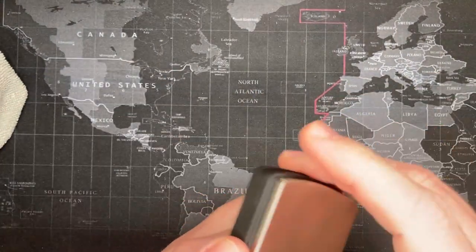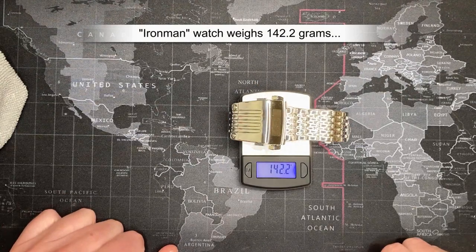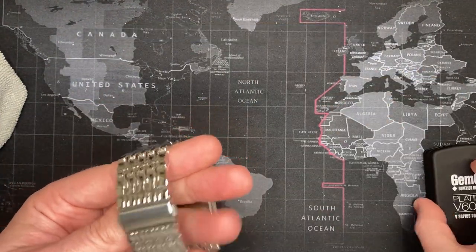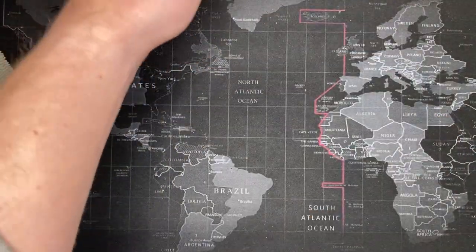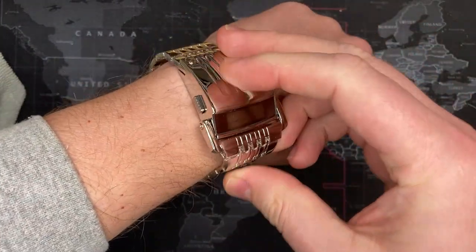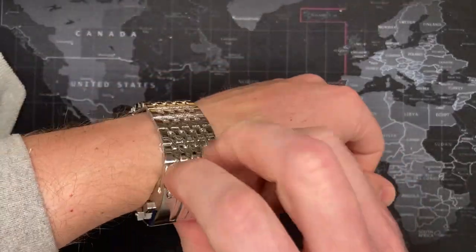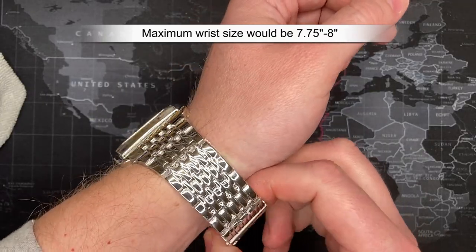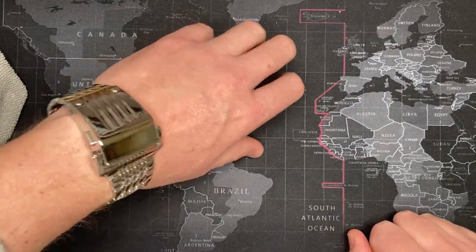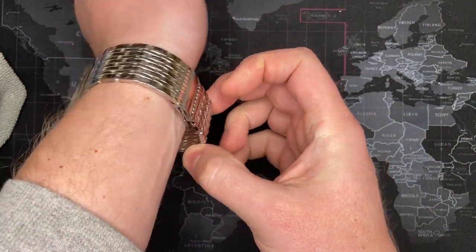Let's check the weight — I'm expecting around 150 grams. Pretty close: 142 grams. My wrist is about seven and a quarter to seven and a half inches, and the watch fits as-is. I could probably remove one link. This watch would not do well for anybody with a wrist larger than about seven and three-quarter inches — eight inches would really be pushing it.